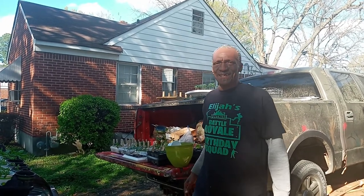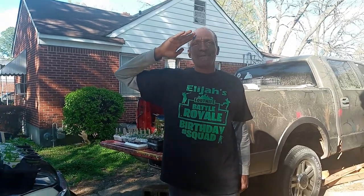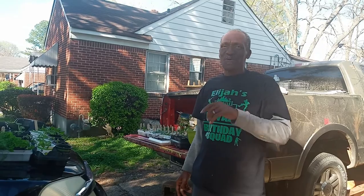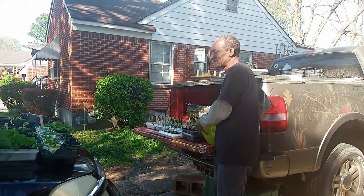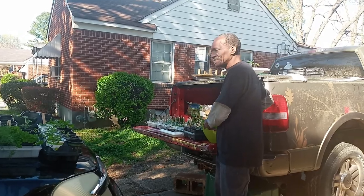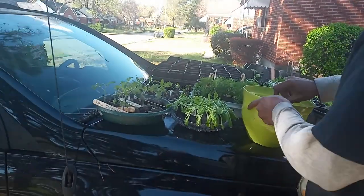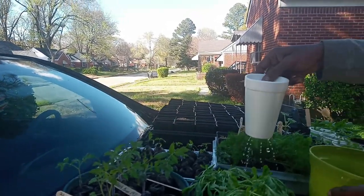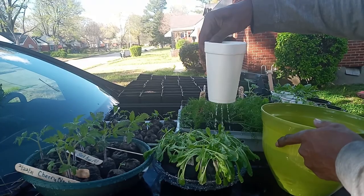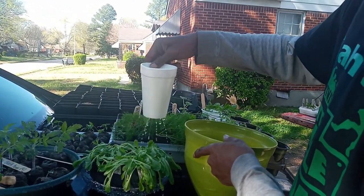Elijah — Sergeant Major of the Army. It's my job, man. Love you. Peace. All right, y'all, have a great day. Take the time to enjoy your view. It is a beautiful day in the neighborhood. We're going to get back to doing what we got to do on this Sunday afternoon — it's such a beautiful day. Much love. Peace and soul.